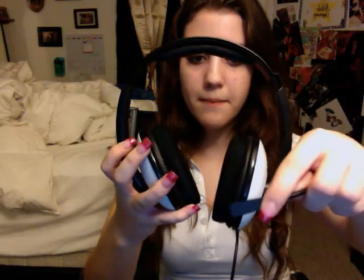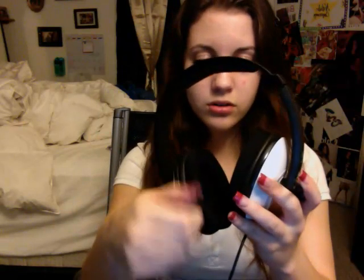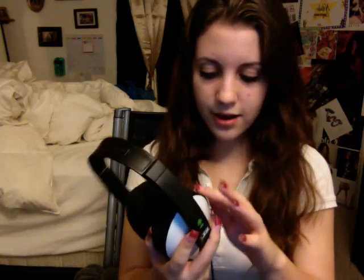Well, this is the headset, and it looks like this. It's got a little swiveling kind of mouthpiece that you speak into. I'm sure you're all aware of that. It feels really nice — the ear part of the headset feels so good. You can tell that it's really not cheap quality, and it feels really good.